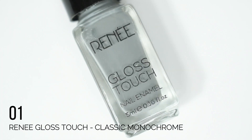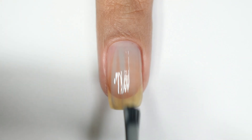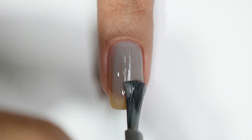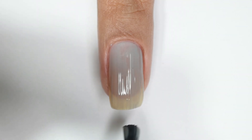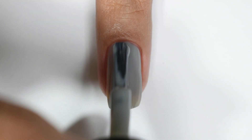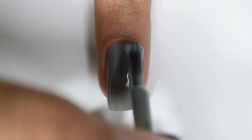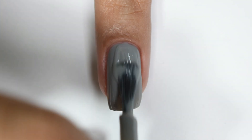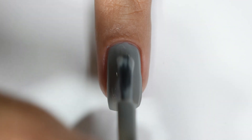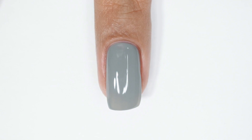The first shade in the Classic Monochrome collection is a light gray color, and disappointment is the word. In the first coat you can barely see any color — I was so disappointed because I expected a creamy formula. For this particular polish I had to add 4 coats to get full opacity. Very, very disappointing. The formula is smooth in application and self-leveling, but opacity is essentially zero.